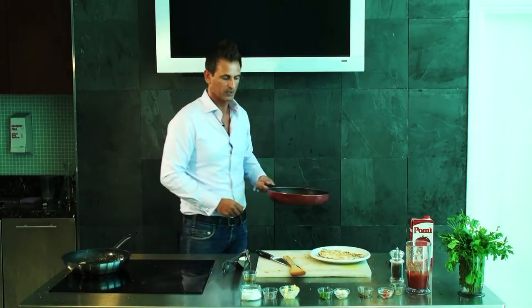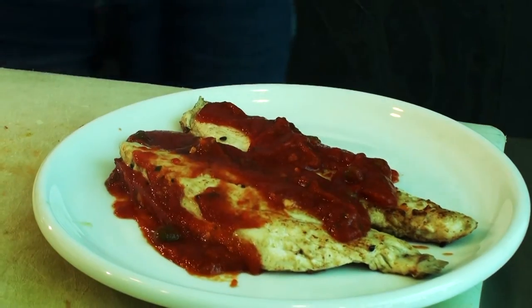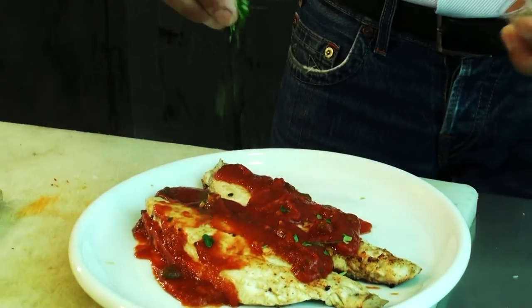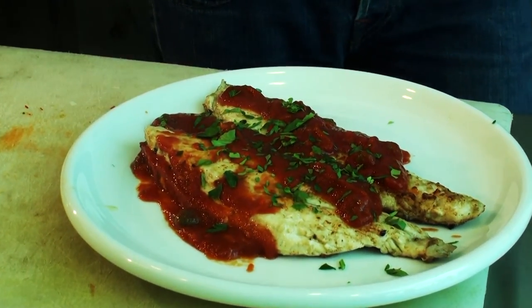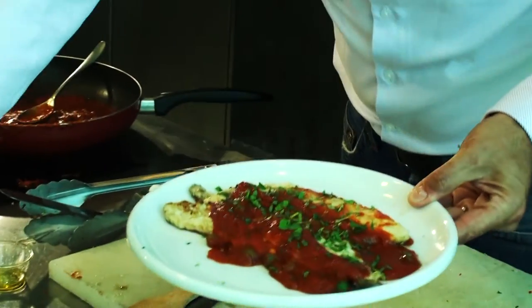The sauce is ready. We can finish off with a good sprinkle of fresh parsley, and the sea bass is ready to serve and eat.